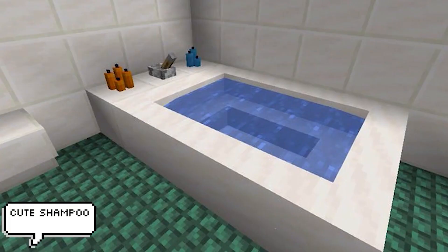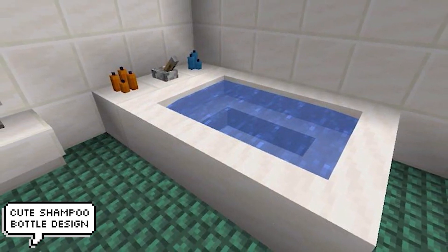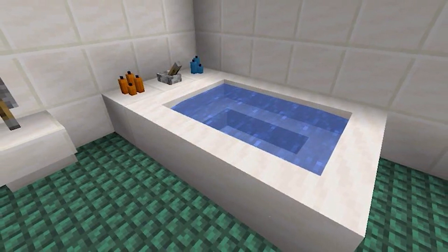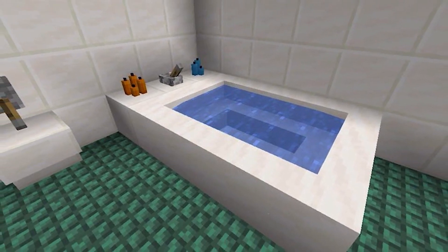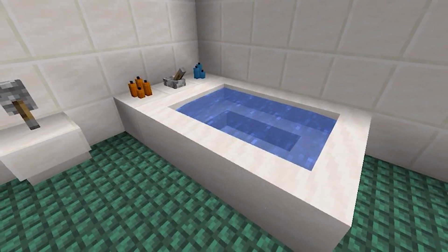This next build hack is a fun one. When candles are placed in a bathroom build, our mind tricks us and makes us think they're shampoo bottles — it did for me anyway, especially when I saw this image. Although it's a nice trick, you need to make sure the place they're located is clearly a bathroom, otherwise it'll just look weird and people will just see candles.